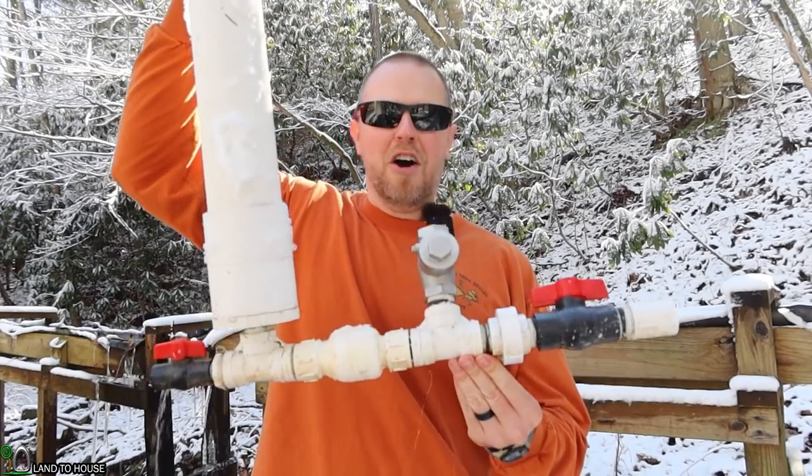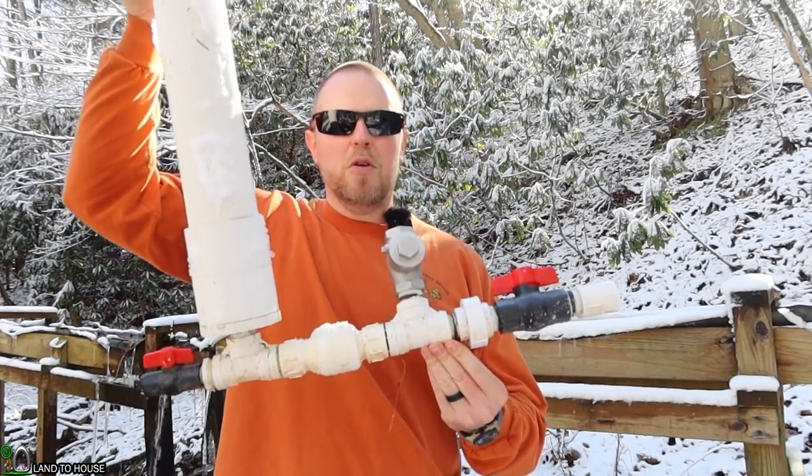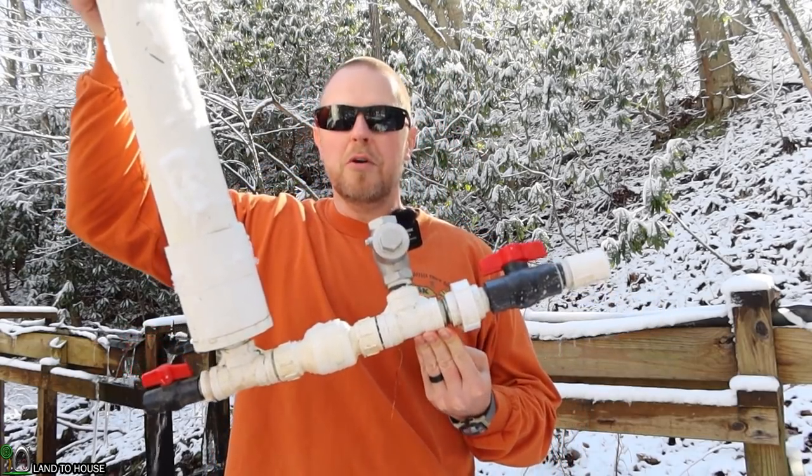Welcome to Land of House. I'm Seth. This is a ram pump — an off-grid water pump that needs no fuel or electricity to operate, only flowing, falling water.